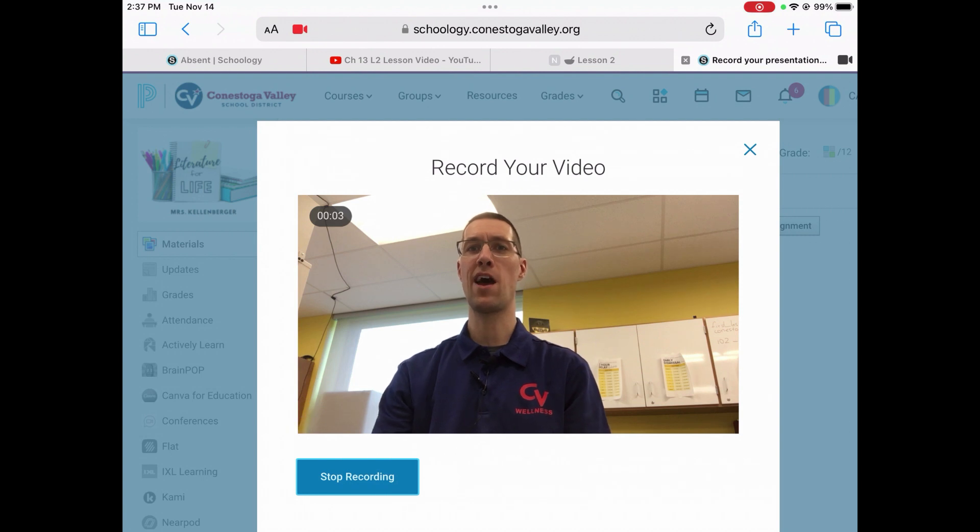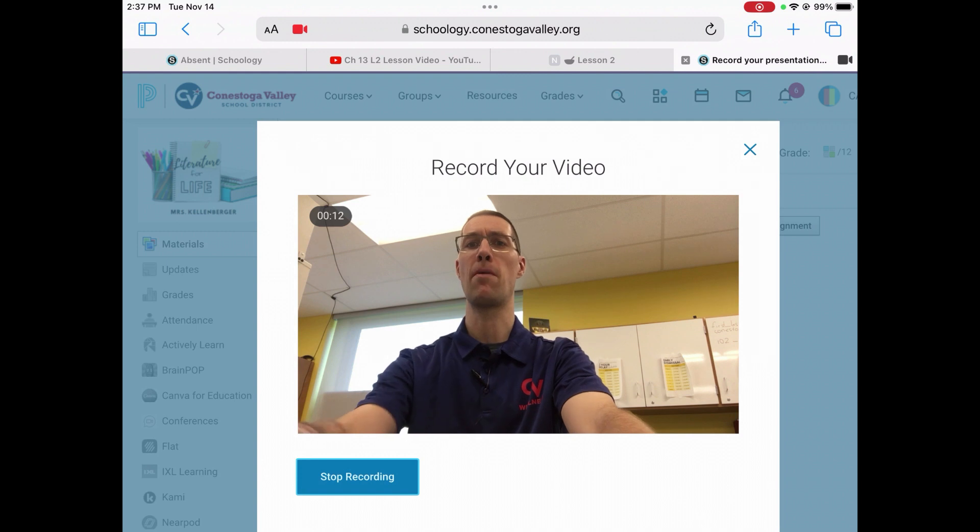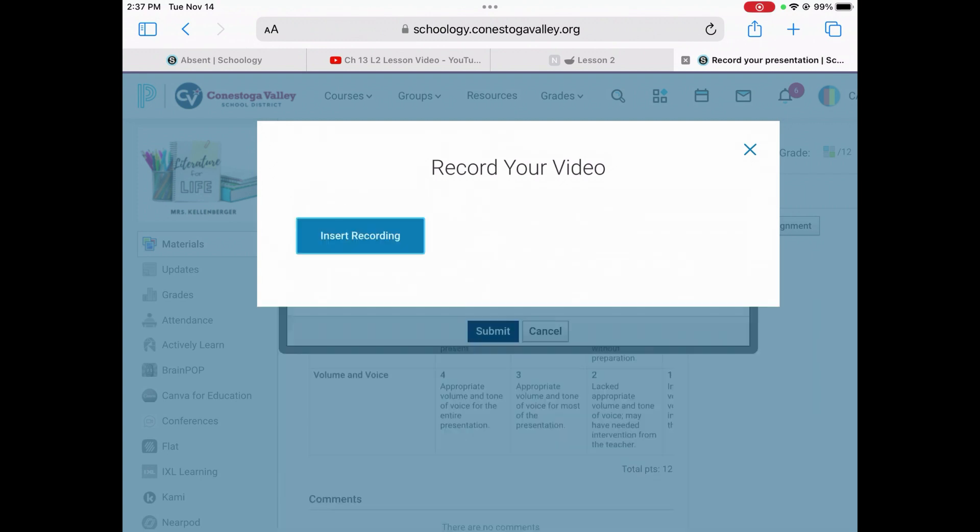You'll see a count-up timer and you'll see how much time your video is taking — how long it's taking you to record everything. You can record it following all the parameters. And when you're happy with it, you can go ahead and press the stop recording button at the bottom and the recording will cease.